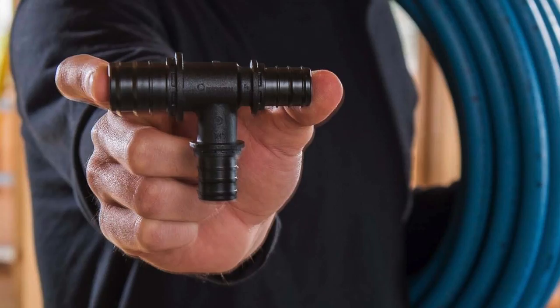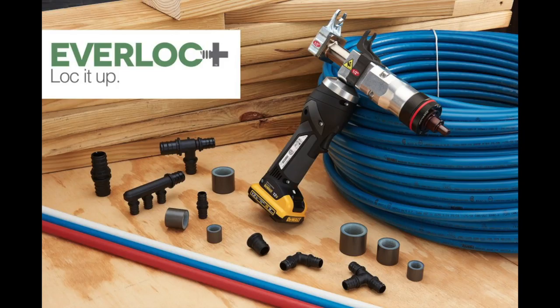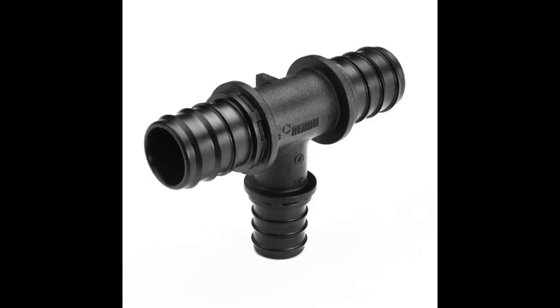Good morning guys, I'm about to show you a new product that we're going to be carrying at Desco in 2017. It allows you to pressure test the system right away. It's a new PEX system that Rehau calls the Everlock Plus. It requires a special tool. The connections are bulletproof.